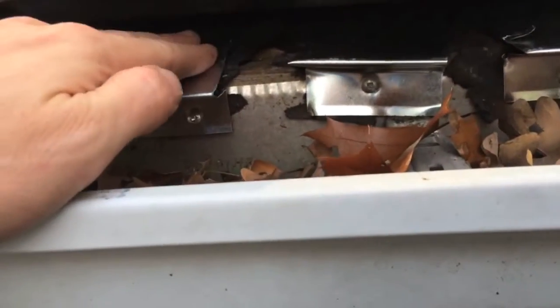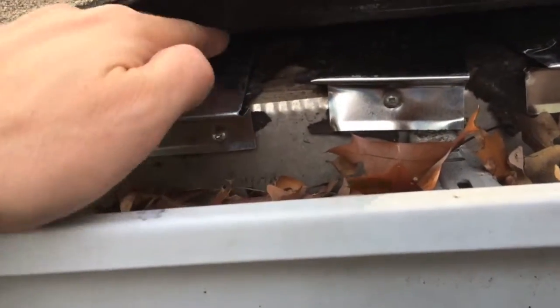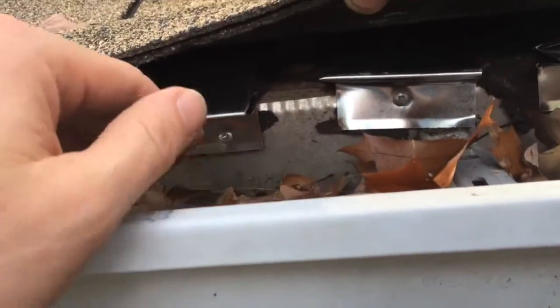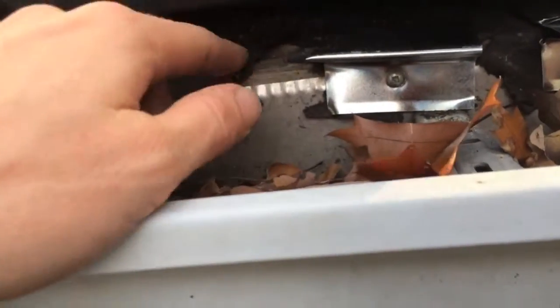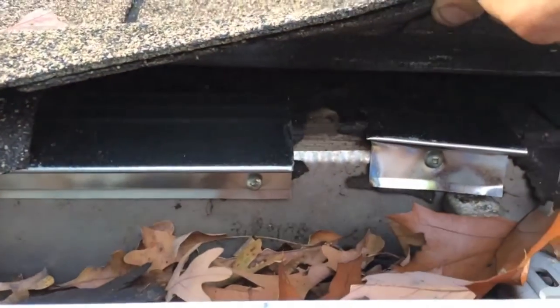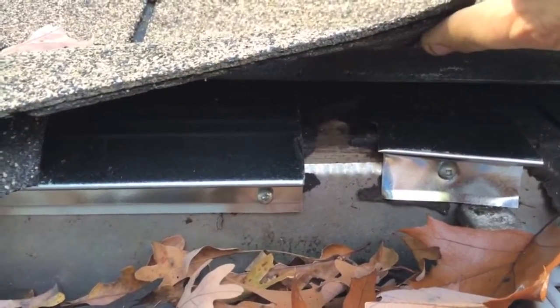It also gives a natural run for the water runoff — it'll come down off your shingles, and if the water comes underneath, it just goes right into your gutter. Without the drip edge, the water can beat up underneath the shingle, sit on the roof board, and just rot it out. So there you have it — the importance of drip edge.